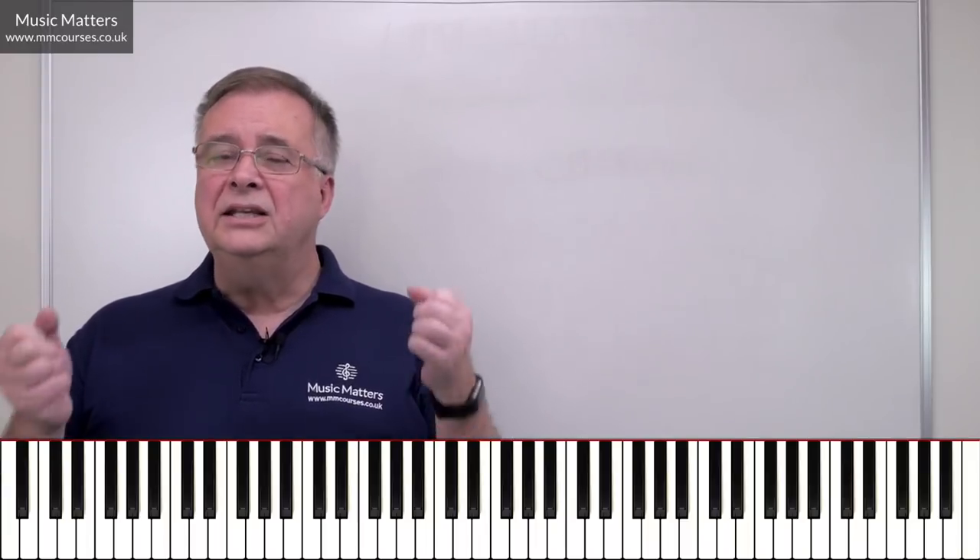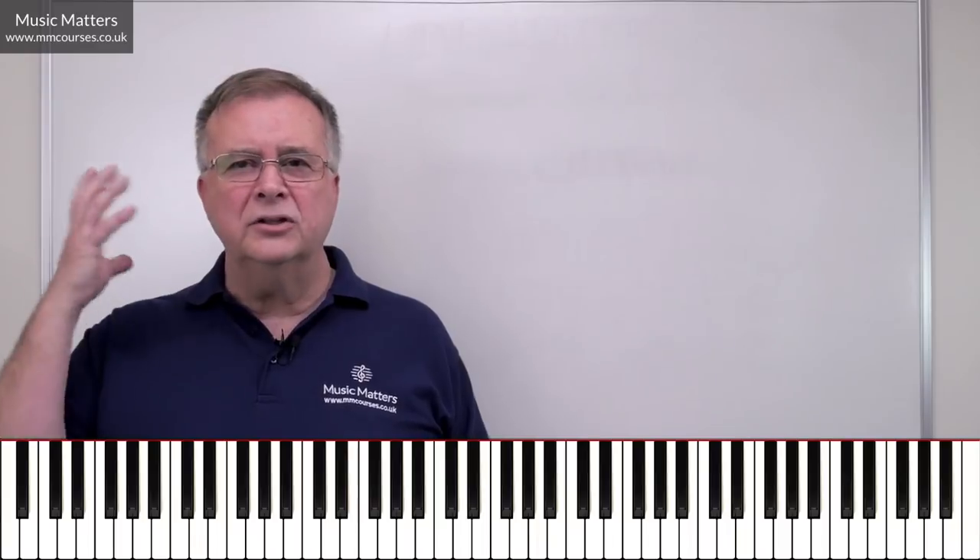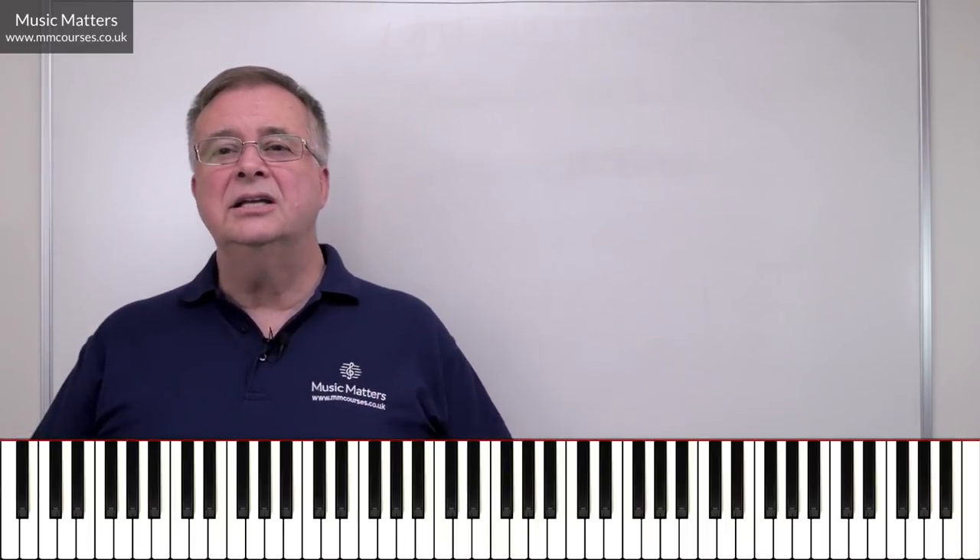Composers that I'm working with at the moment often tell me that they can hear things in their head that they want to get down, but they just can't notate it. They've got this wonderful sound — they can hear this chord or this melody, but they can't work out the intervals in the melody or what the chords are. The oral dictation approach is designed to liberate those kind of difficulties.